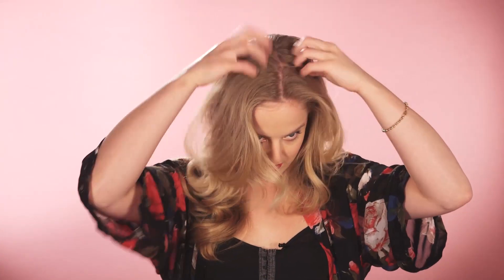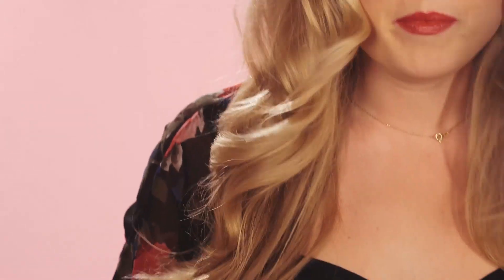So I'm going to start this look off with a center parting. It doesn't have to be too neat because it's quite a boho hippie look. I have a bit of a wave in my hair already, and I'm just going to pop in a few more defined curls. For this, I'm going to use my curling wand, but you can use tongs or a GHD.